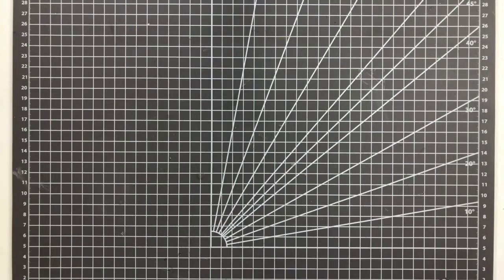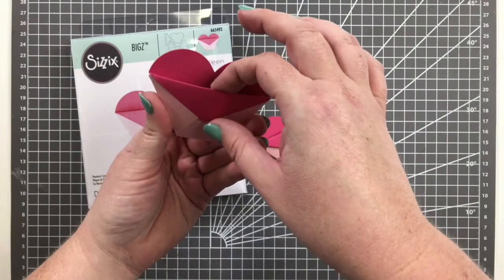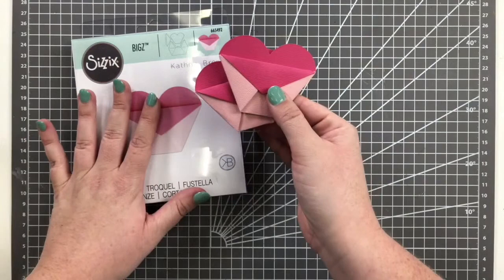The next one is a Bigz die called Heart Pocket by Kath Breen. It looks a lot bigger on the packaging than it is in person — these are really cute little pockets you can put a little note inside or slip in a little treat for Valentine's Day. If you've got kids doing valentines at school, this is something really cute and not that difficult to put together. We will be doing tutorials on this as well.